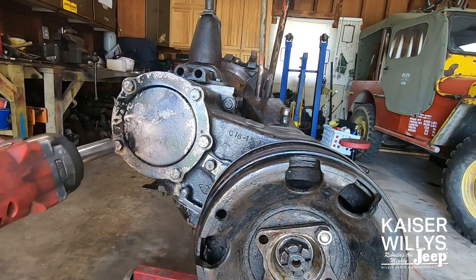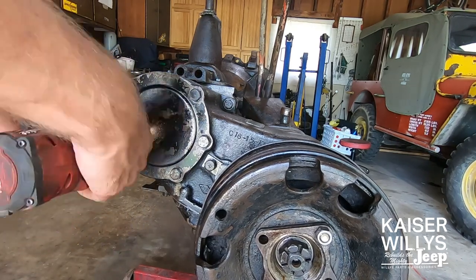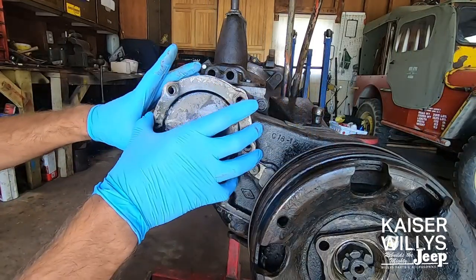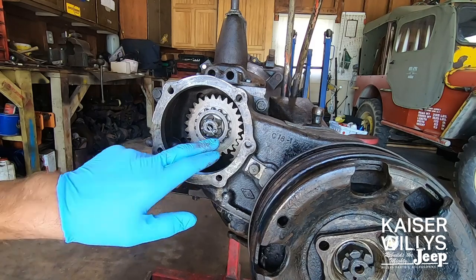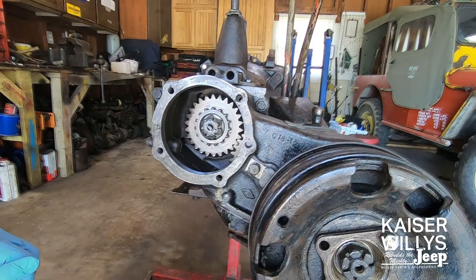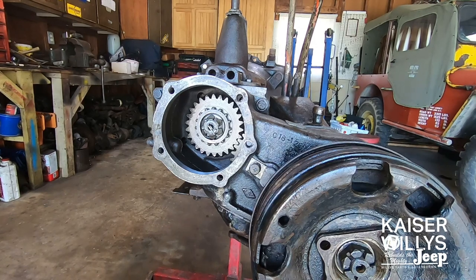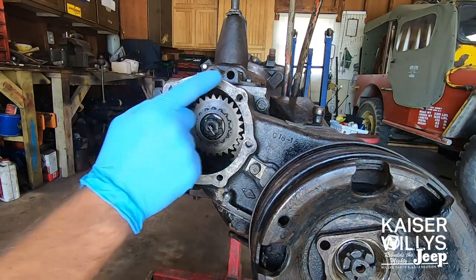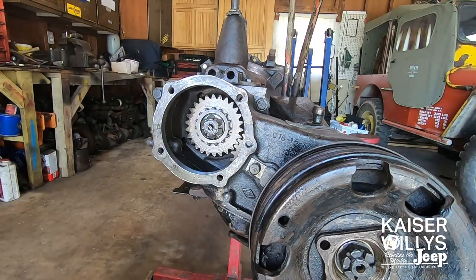For the next step, take a 9/16 socket and remove all five bolts on the PTO cover. Once you have all five bolts off, remove the PTO cover — this exposes the transmission output gear, cotter pin, and retaining nut. If your transmission has a rear PTO already installed, remove the PTO shaft or belt and it's the same procedure: remove those five bolts and take the PTO unit off the back of the transfer case.